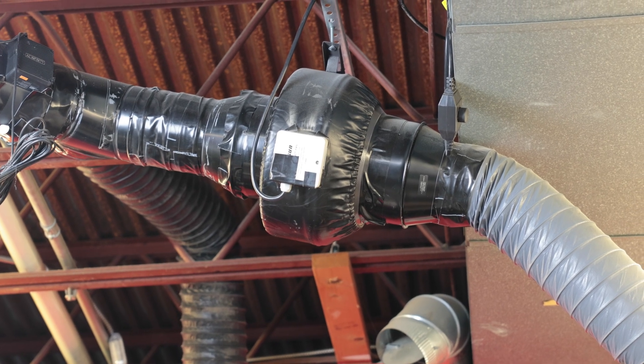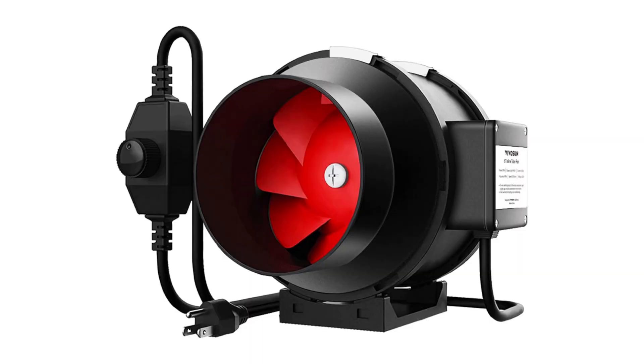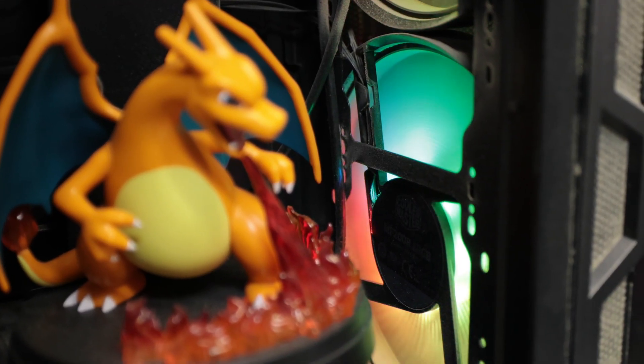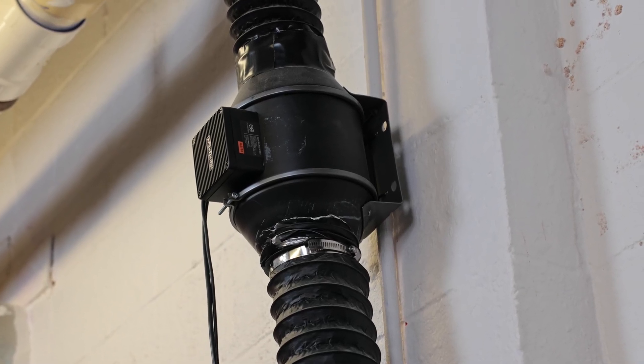First, the fan. The best choice for laser exhaust is a centrifugal blower. These are designed to overcome static pressure from long duct runs, bends, and filters. Axial fans — the kind you see in box fans or computer fans — move a lot of air in open space, but stall quickly against resistance. They can work as helpers, but shouldn't be used in your main exhaust.